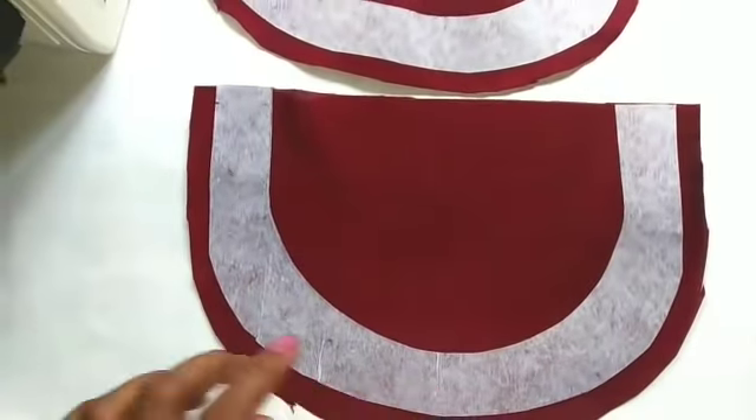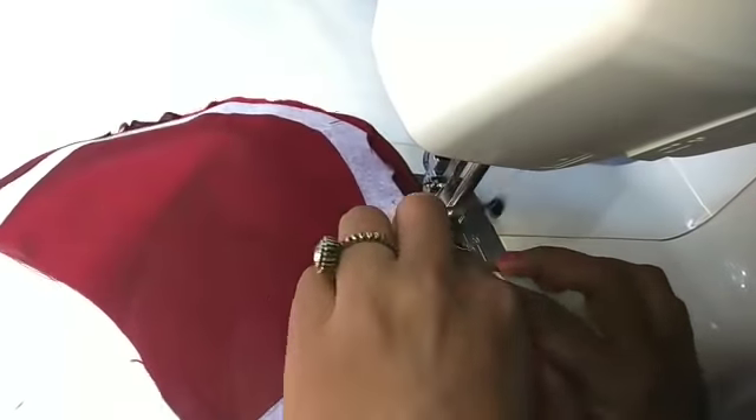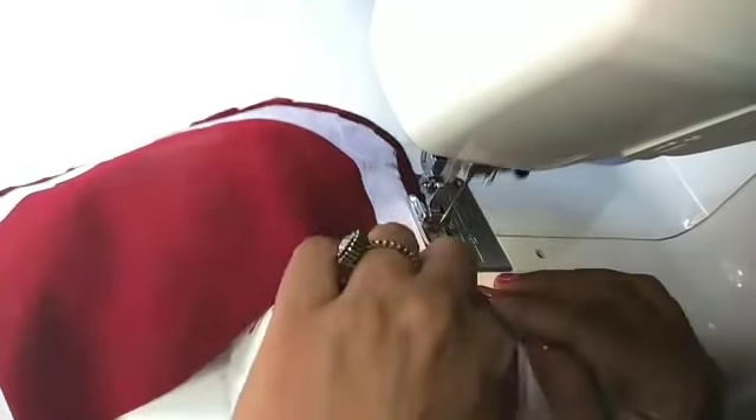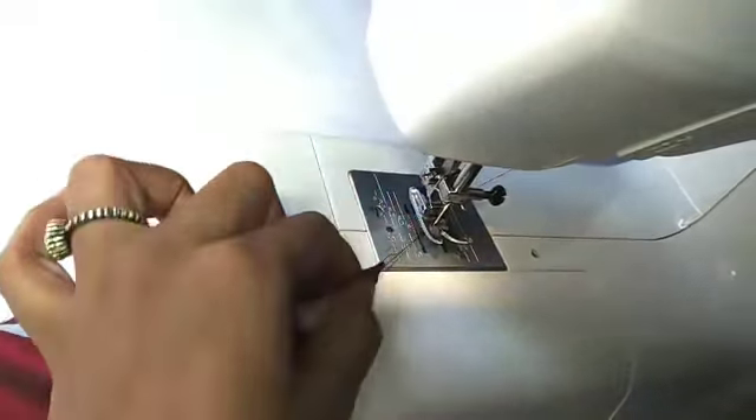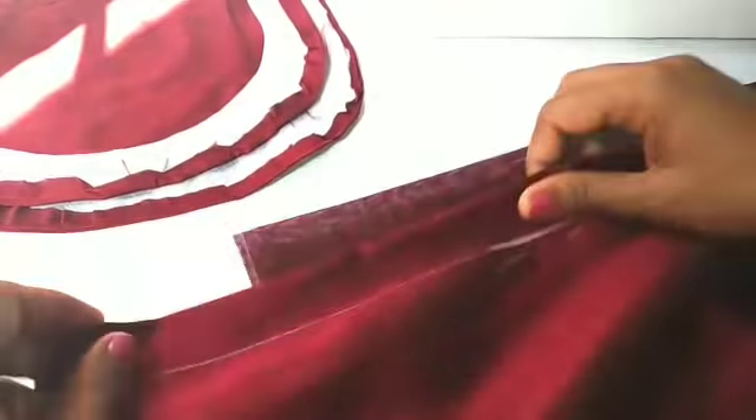Now we are going to cut this. We are going to cut the edges and the ridges. We are going to cut two sides and we have to cut the lining behind.